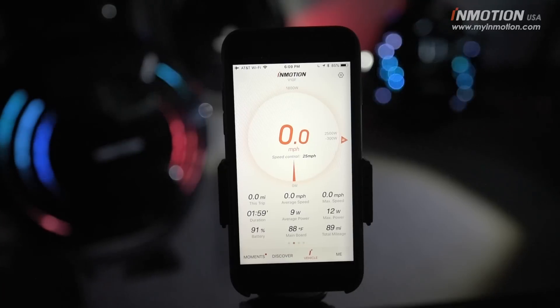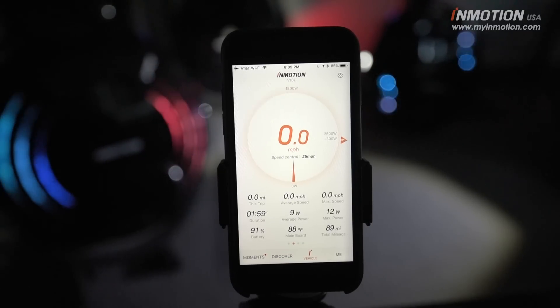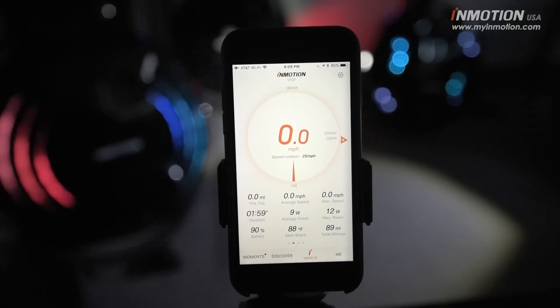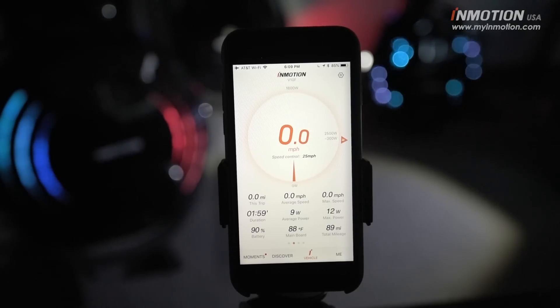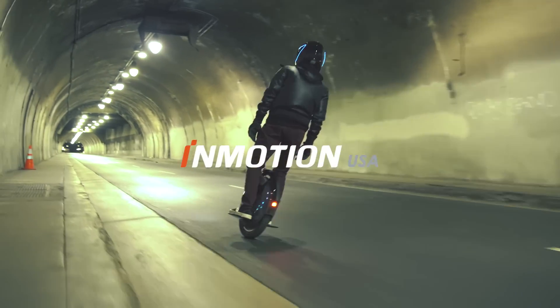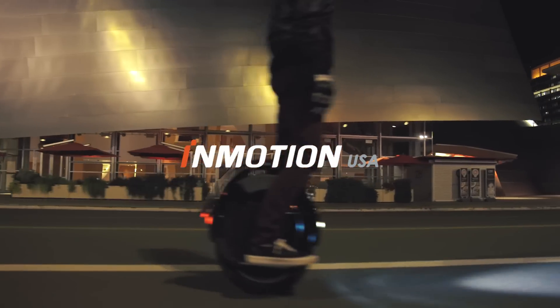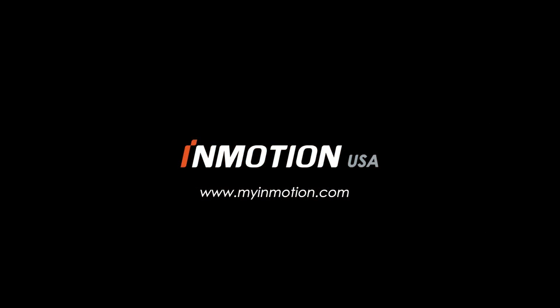That is the new update for the InMotion app for iOS with support for V10 and V10F. You can reach out at myinmotion.com for sales and support or any questions. Ride safe!